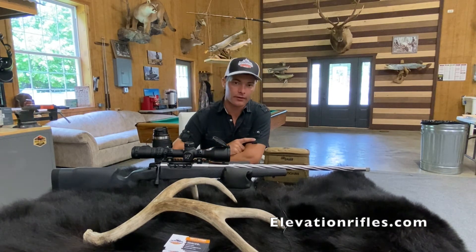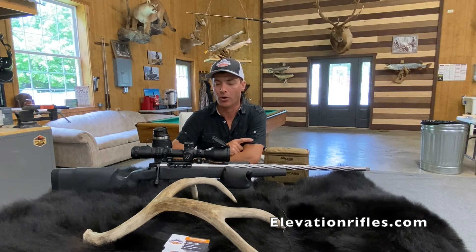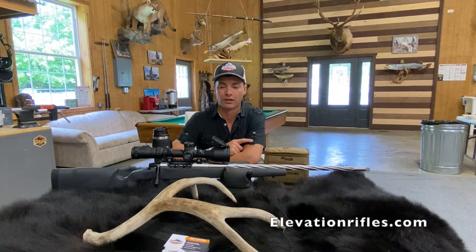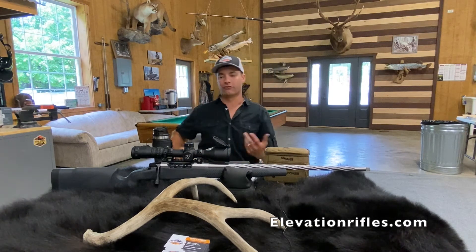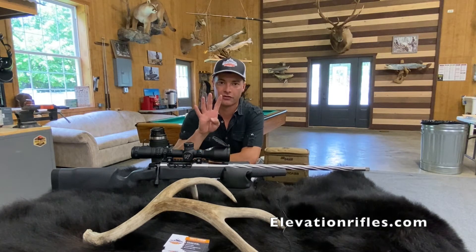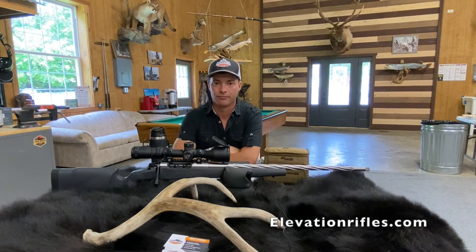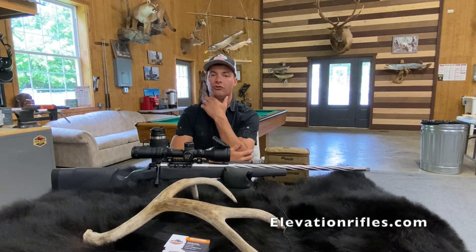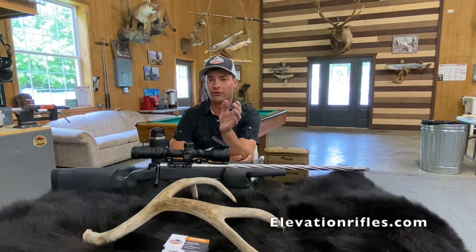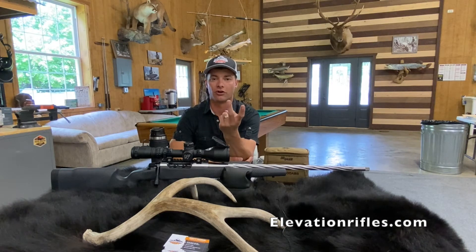Let's talk about minute of angle, or MOA. A lot of customers who come here are new to long range and don't really understand what MOA is. First and foremost, very simple: if you have a MOA scope — four clicks for one inch at a hundred yards — that's what you see most out there. The measurement itself is literally one inch: one MOA is one inch at 100 yards, two inches at 200, three inches at 300, four inches at 400.